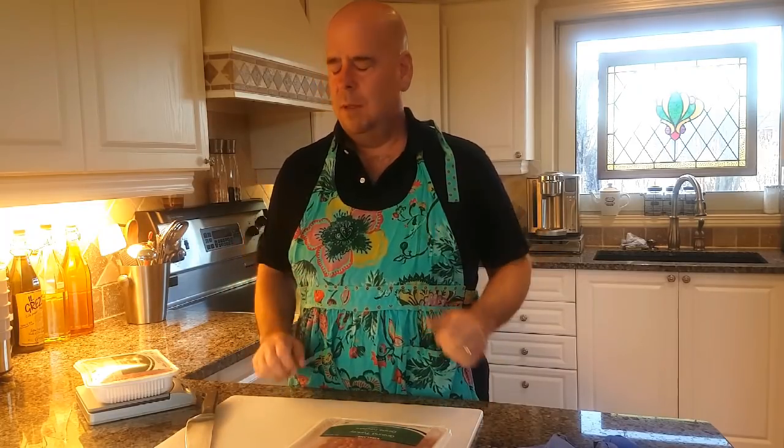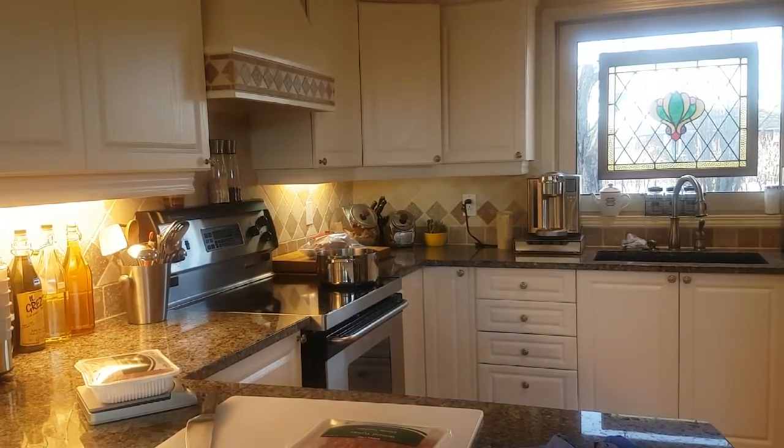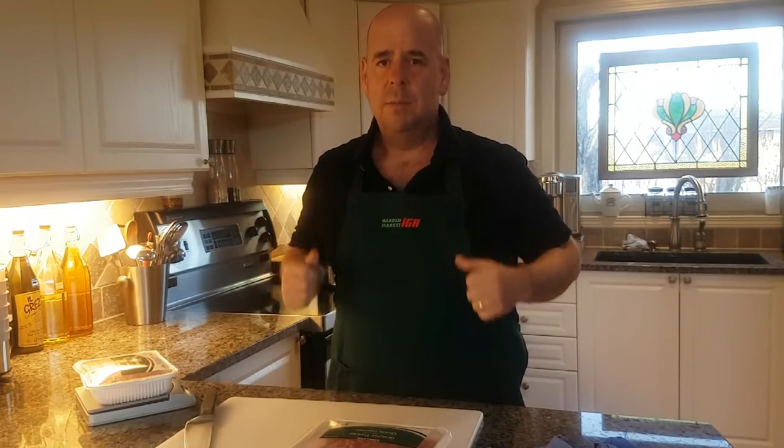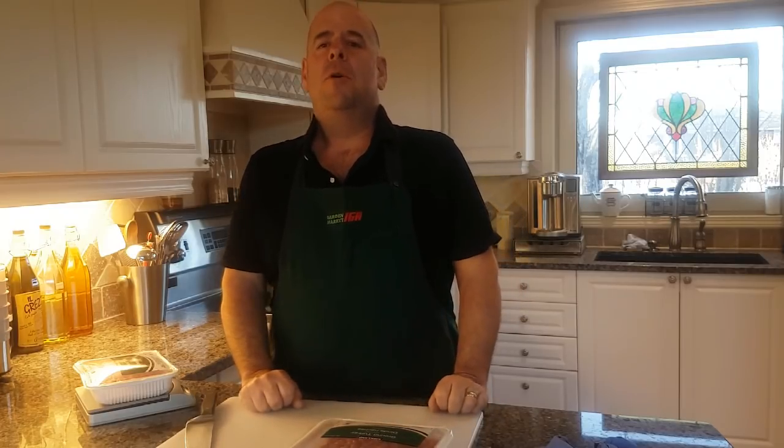Let's get started. I've got my apron — it's embarrassing, this isn't my apron, hold on. Okay, that's better. Nothing against Kate Spade, this is more my style. So today I'm going to make some chicken chipotle with brown rice, beef chipotle with brown rice, and a vegetarian version of that. Stick around and I'll show you how I'm going to do that.